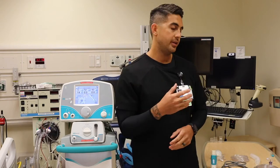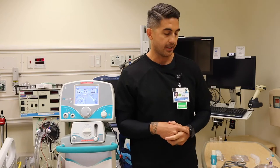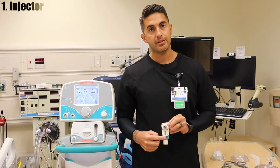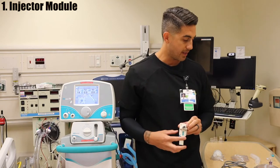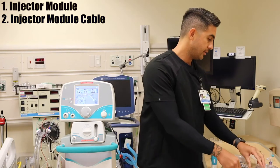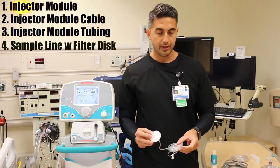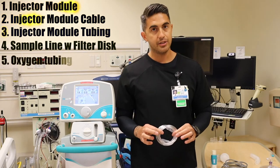Now I'm going to show you the needed components to create your assembly circuit for your pre-use check. Most importantly is your injector module. Note the green arrow line — this indicates which way the flow should be going. You have your injector module cable, your injector module tubing or line, your sample line with filter disk, and a separate oxygen tubing.